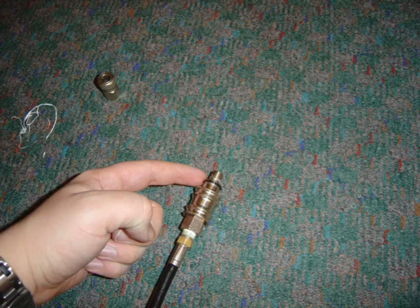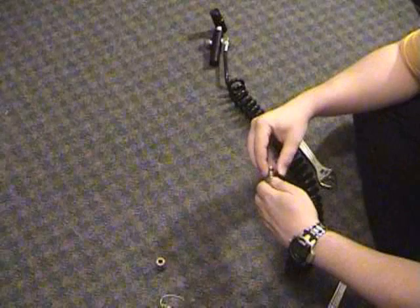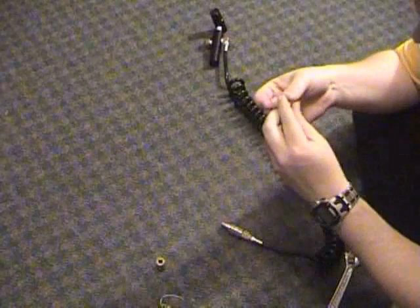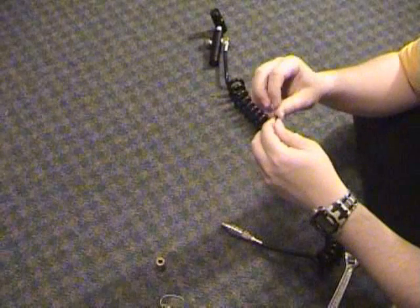There's an O-ring right there showing you the seal for the top of the slide check sleeve. We're going to go ahead and take that off right now. Check it for dust, excessive oil, cracks, breaks, dry rot — that sort of thing.